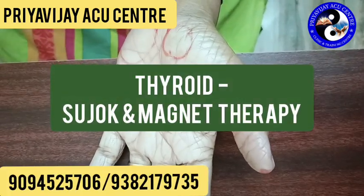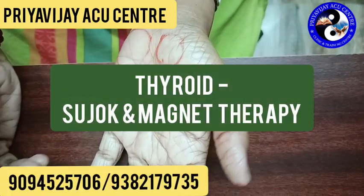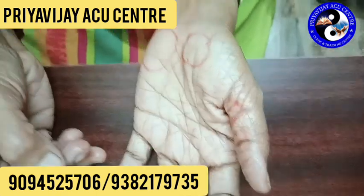I am talking about NAHILA Priyavaji in the Priyavaji Accu Center. This is called Sujok Vithaisigichi and Magnet Method.